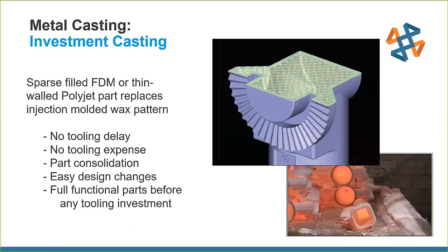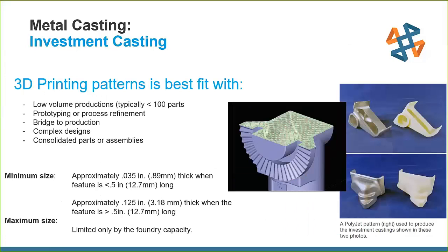We can much more easily do design changes rather than having to completely change injection mold tooling. It's always a best fit for low volume production, prototyping, process refinement, or bridge to production. It's also ideal for complex designs that make injection molding extremely expensive, and it allows us to consolidate parts or assemblies that we otherwise couldn't do in one part.